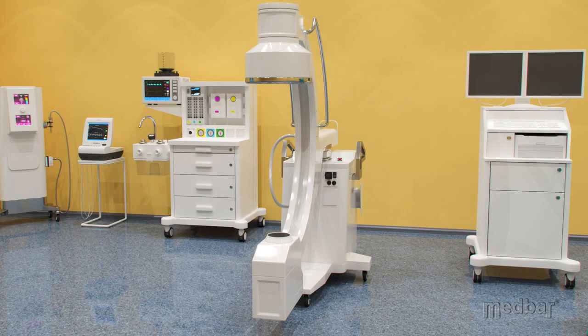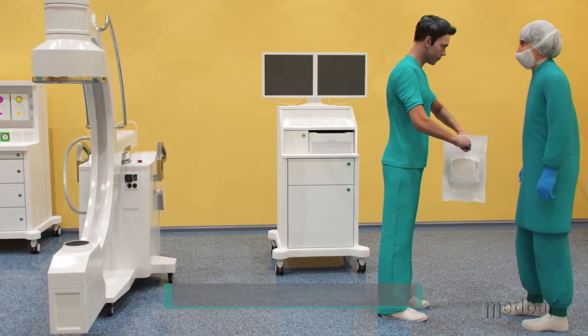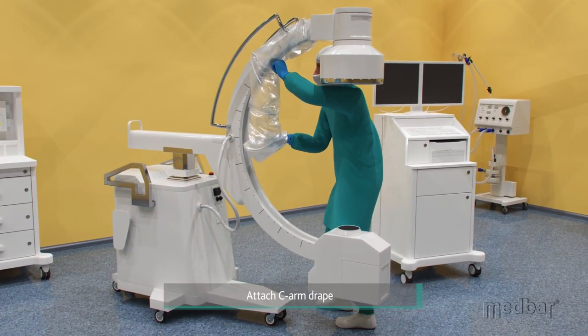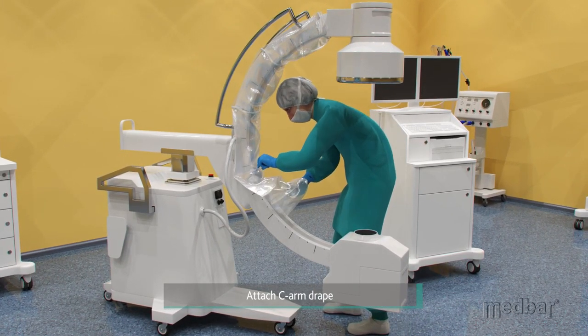Covering the C-Arm machine with the Medbar Drapes Pack is simple. First, with the help of an assistant, the nurse will pull the drapes out of the sterilized pouch. Next, they will apply the C-Arm Drape over the arm by pushing each clip until they are securely fastened to the machine.